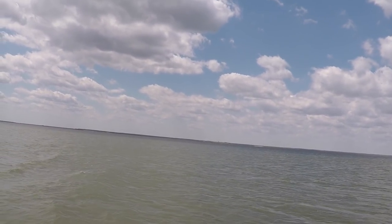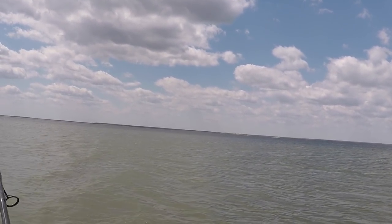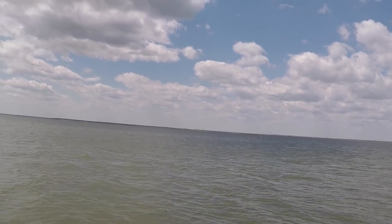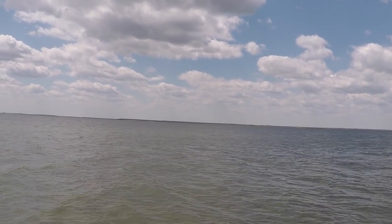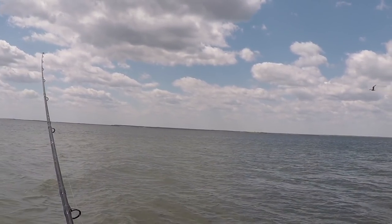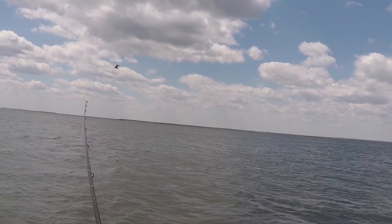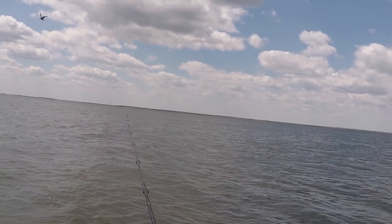Pretty shallow water here — might put on an SP minnow or something. This bucktail is going to be too heavy. That might have been a bite right there, or it might have been bottom. There was something.